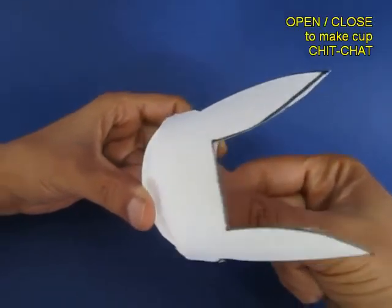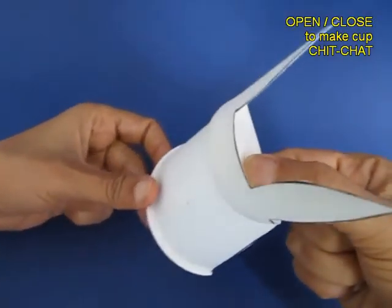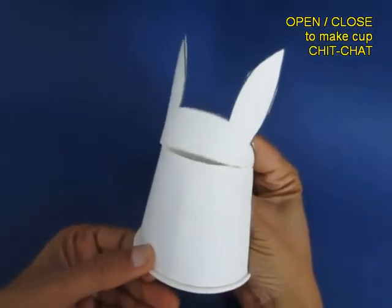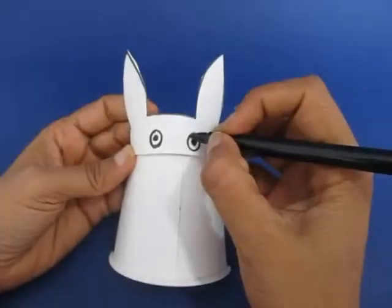Now after having nipped it, fold it in half. This makes the mouth of the rabbit. You can see the mouth opening and closing.